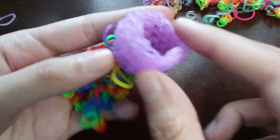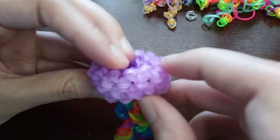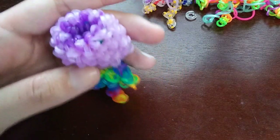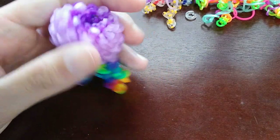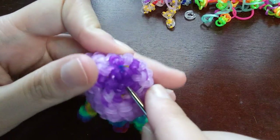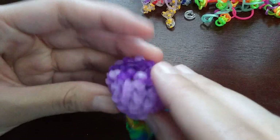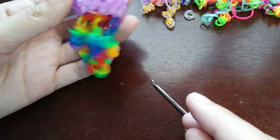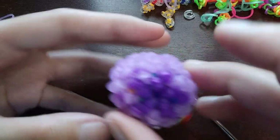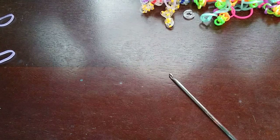I finished tying everything. It looks a little messy underneath but you just flip it over. The middle might sink in a little bit because of everything we tied there, but you can get your hook and just pull it up — then it'll stay. This is how my rainbow one's looking — super cute.